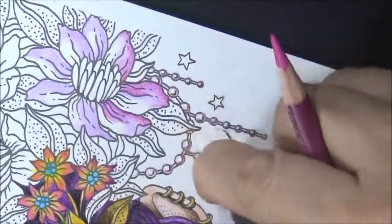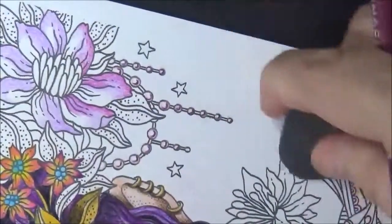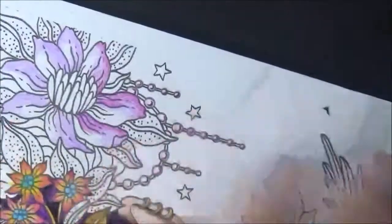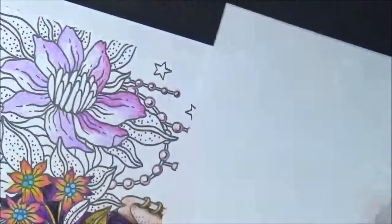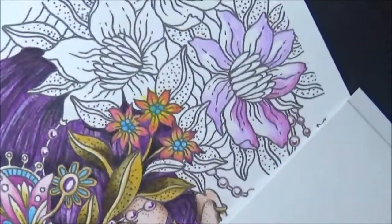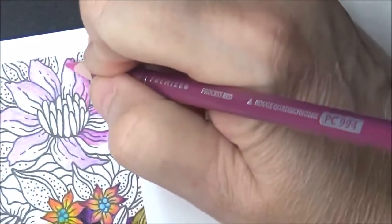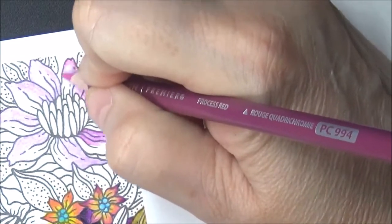I'm getting some pencil debris on my picture and I don't like it. I'm going to do a background anyway, but still, I like to work neat. It makes you feel good when everything's clean around you. So just put a nice paper down there.